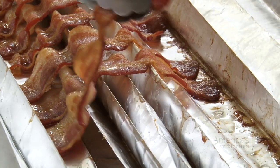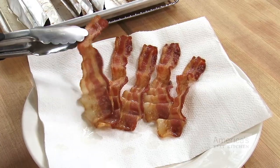Transfer the bacon with tongs to a paper towel-lined plate to drain the grease and then serve. And that's how we brought home the bacon, put it in the oven, and made it even better.